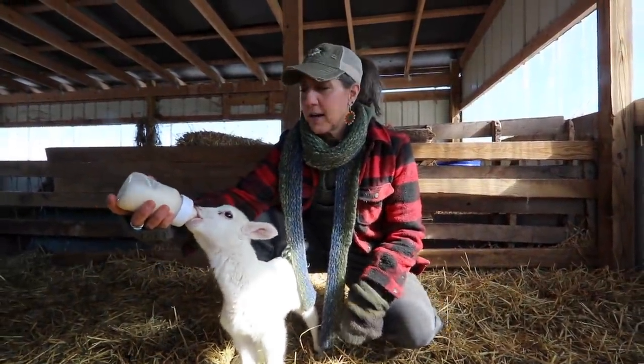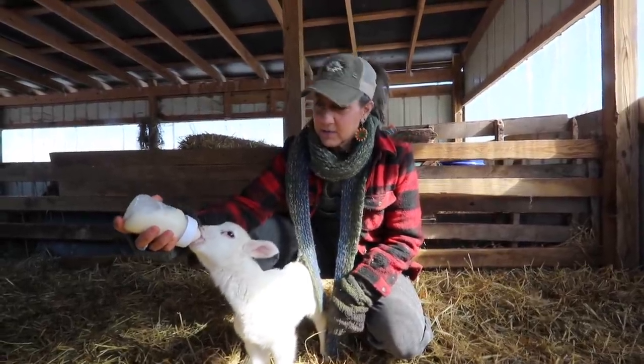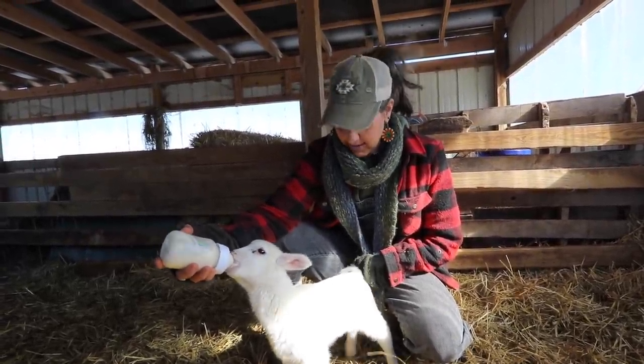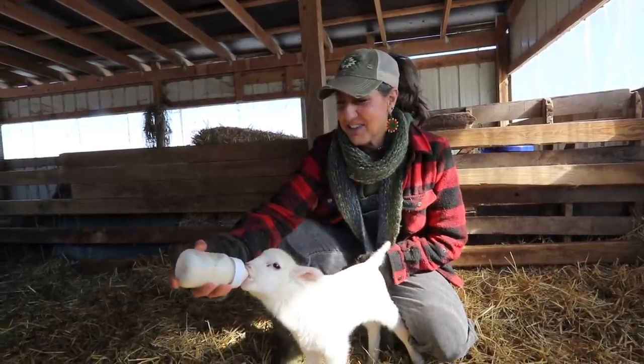Little Forrest is still too young right now to have his sunflower seeds, but he will soon. He just likes his milk. Forrest is doing really good — his appetite has really grown, he's drinking a lot more, and he's strong. He's very loud and getting stronger, so he's doing good.